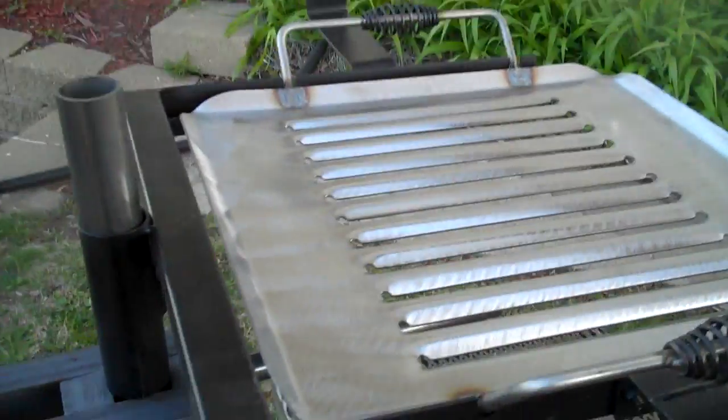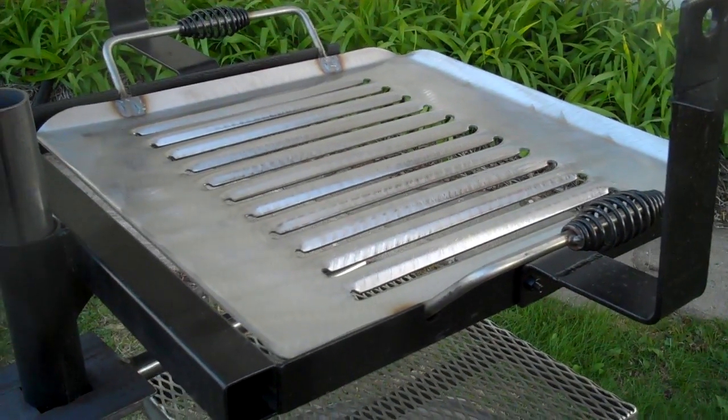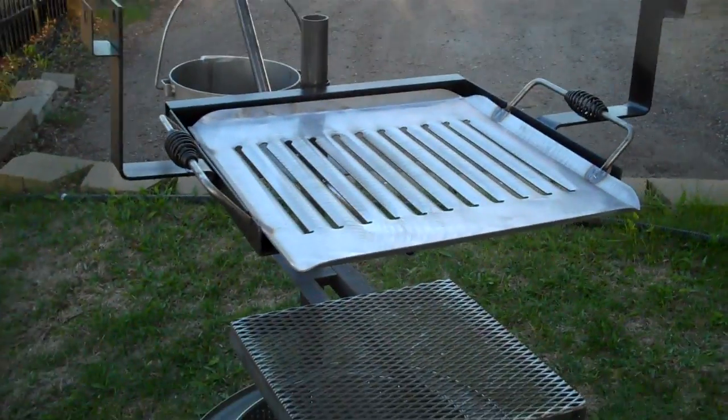Up here is our all-louvered 20 inch square 10 gauge thick grilling tray. This lifts off so you can take it to the table and also take it to your hose and clean it off.